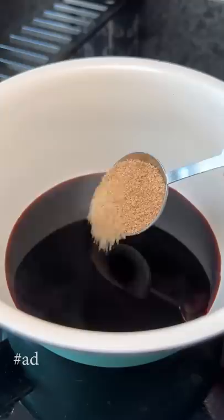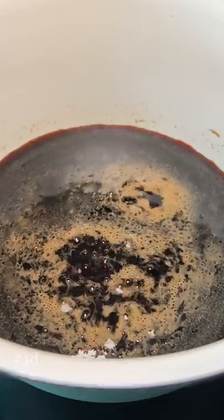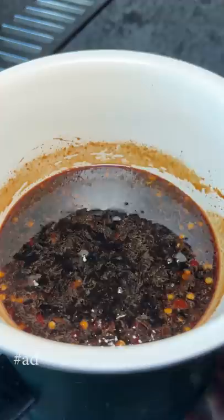Going to try and make a spicy soy glaze using soy sauce, brown sugar, and honey. Once that cooks for a little bit, I'm going to add some spicy garlic sauce to cut down the saltiness of the soy sauce, and also tossing in jalapeños to make it even spicier.